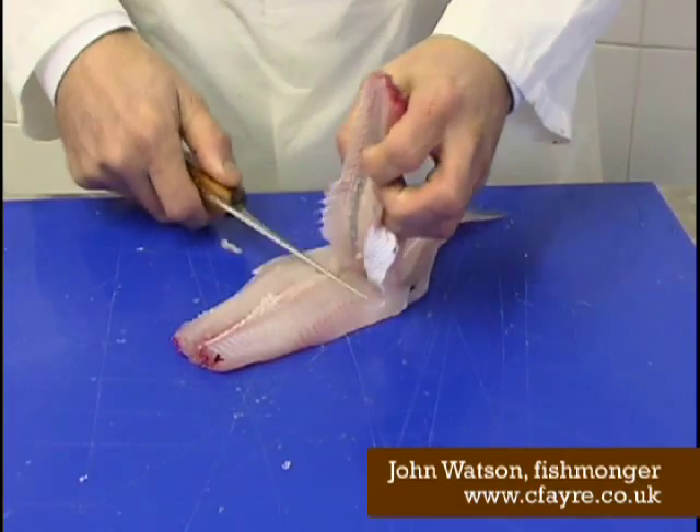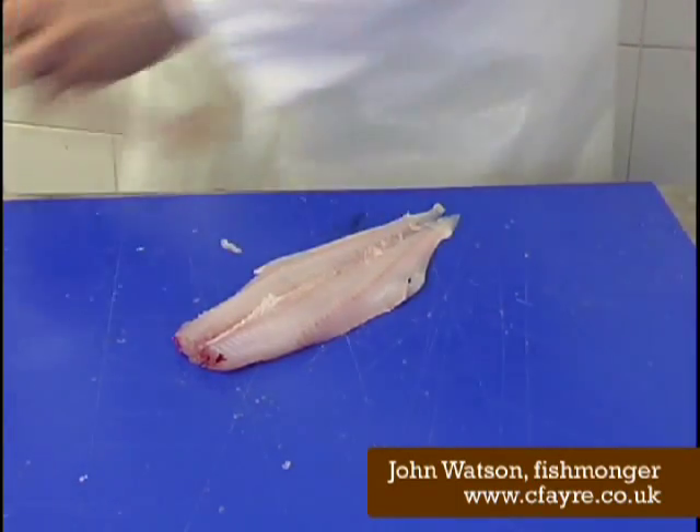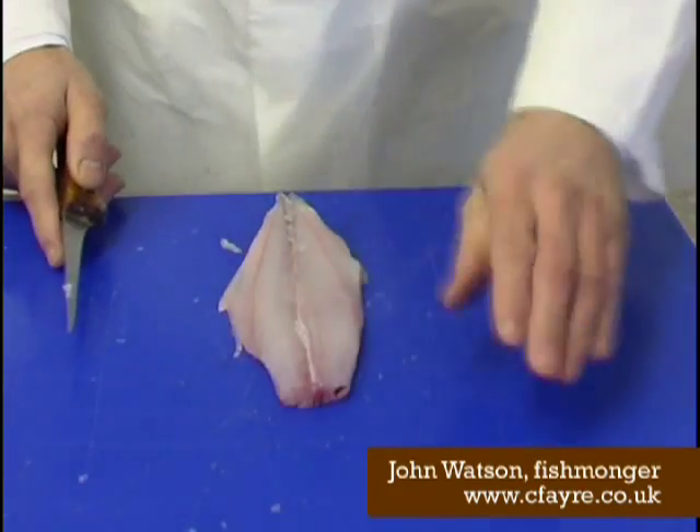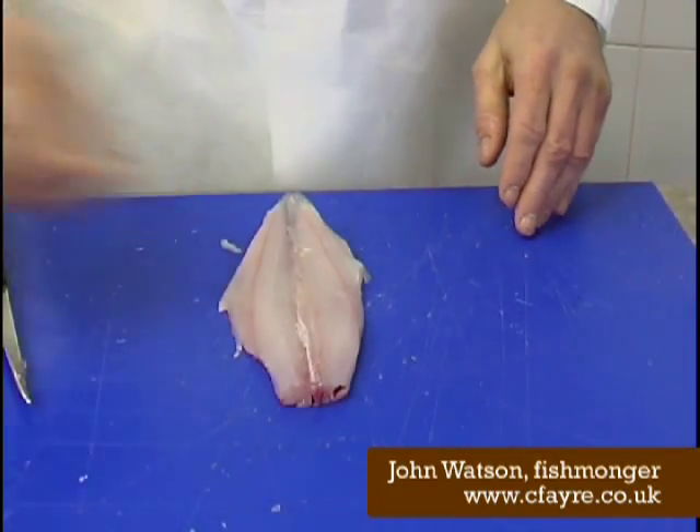Very gently take the bone out to the tail again, pull it off, trim the wee bone out — that's your fillet.